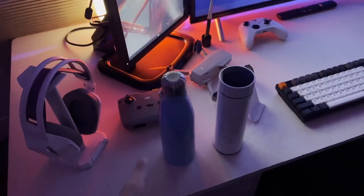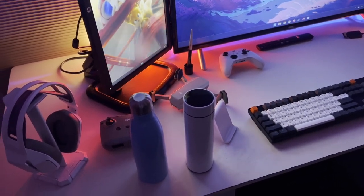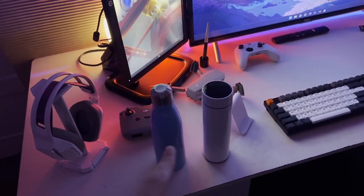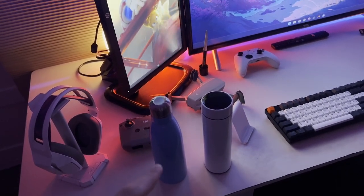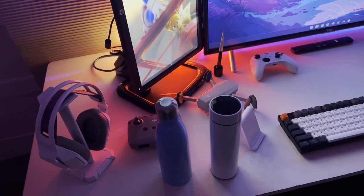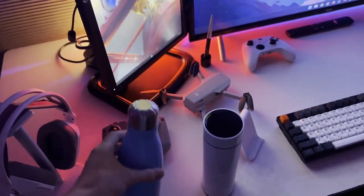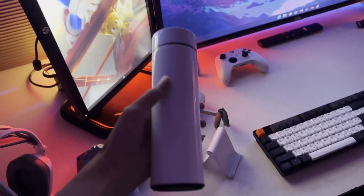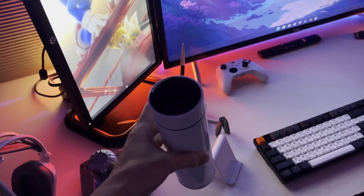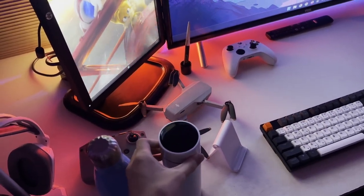Next I have my water bottles. You might be wondering why I have two bottles on my desk — that's because I'm having a hard time deciding between the two. I'm curious: if you had the option to pick between these two bottles, which one would you go for? This one is more of a retro style and this one is more of a modern style. This one also has a temperature sensor so you can see the temperature of the water.